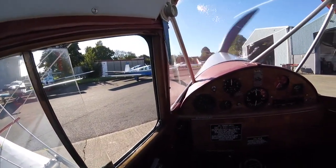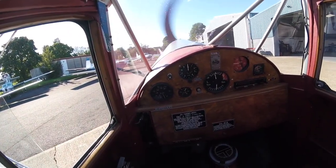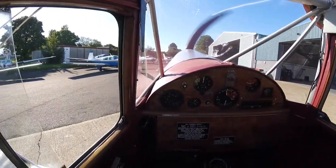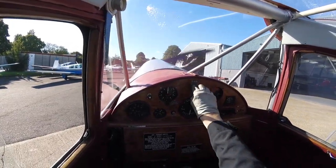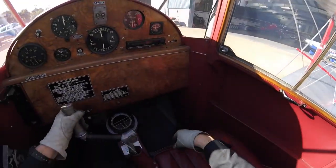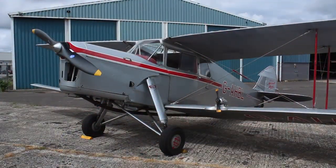Once back at the hangar, brakes on, we check for oil pressure and mag drop before shutting down. Golf Alpha Hotel Bravo Lima, part of the Shipping and Airlines historic collection.